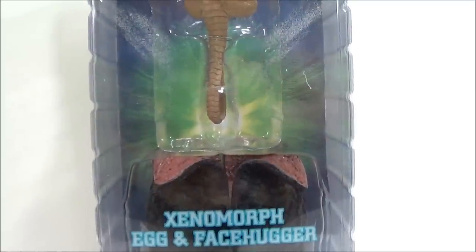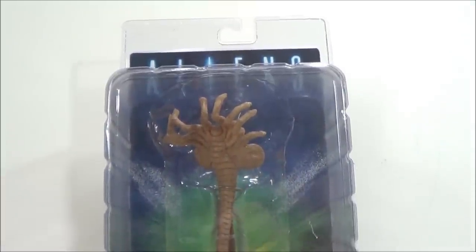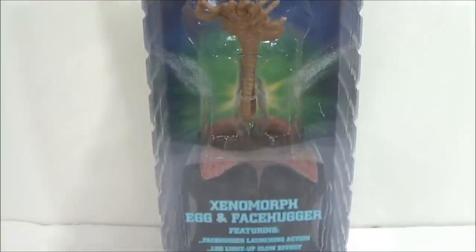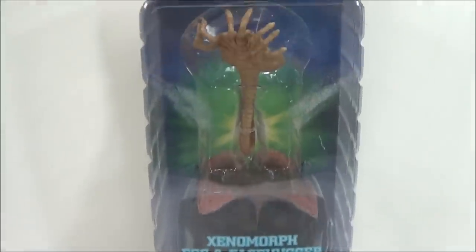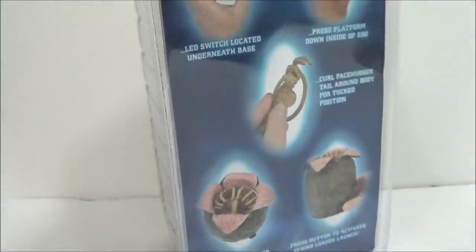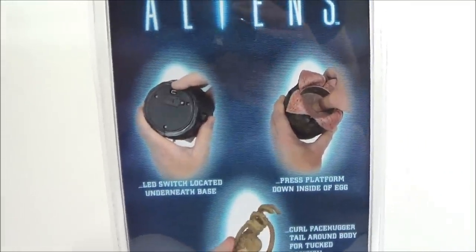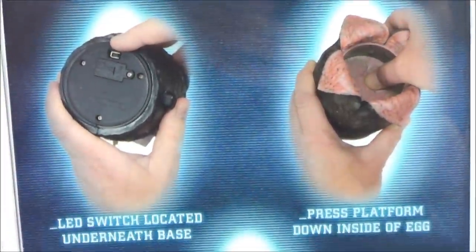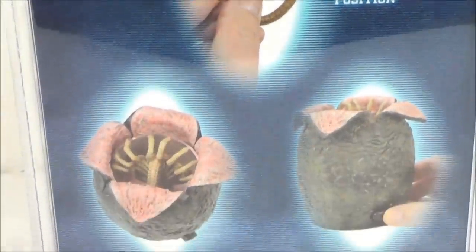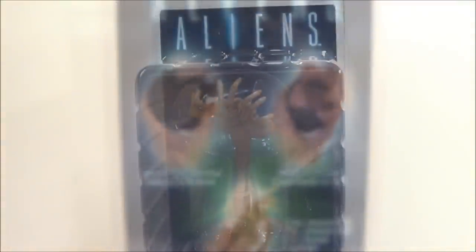Really happy I got a good deal on these figures. Now for the packaging — it reads 'Aliens' and you can see the facehugger. It's your standard NECA Aliens clamshell packaging, which is pretty cool. On the back it gives you instructions on what you need to do to make this work.